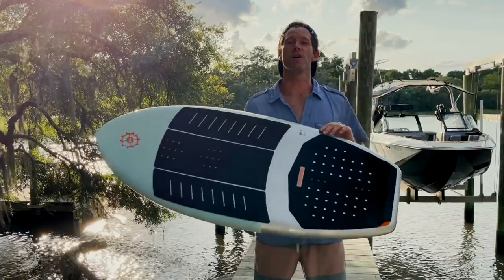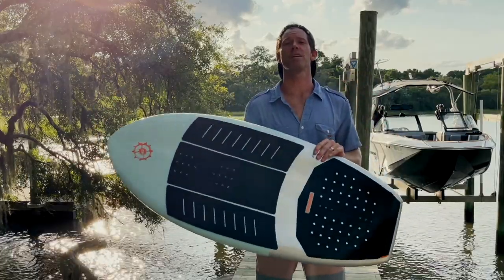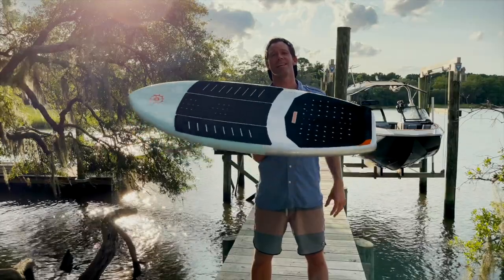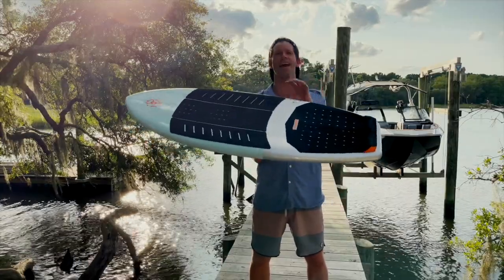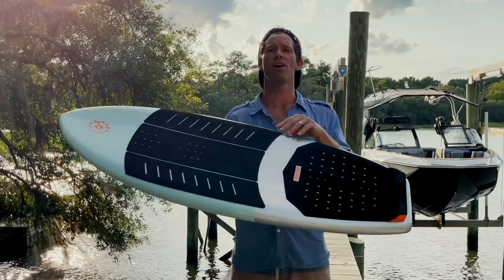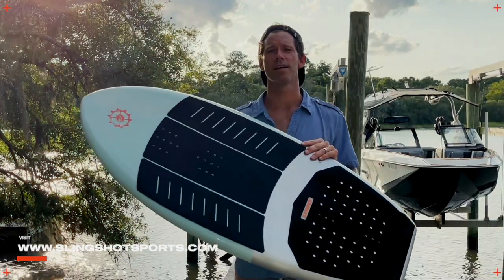If you're an advanced foiler out there selling your car and everything in your house on Facebook Marketplace to feed the habit of hydrofoiling, you might want to check out the 2022 WF1. It's a crowd favorite, the best board we've ever produced, and sure to take you to the next level. For more on this board and all the great hydrofoil products from Slingshot, make sure to check out slingshotsports.com.